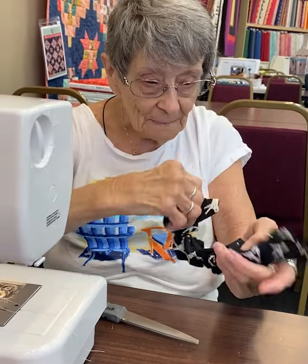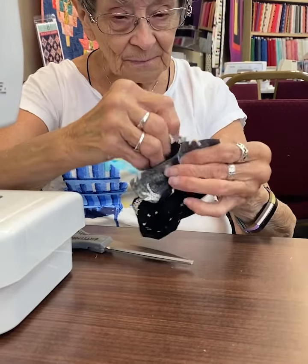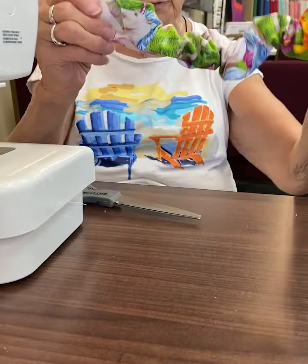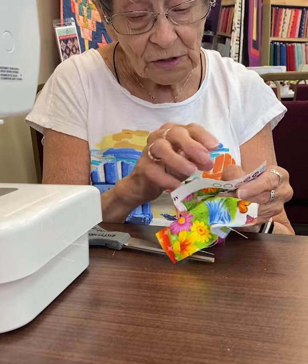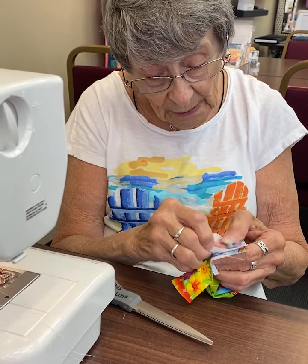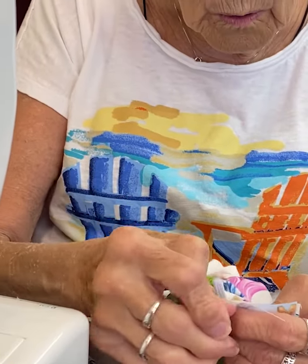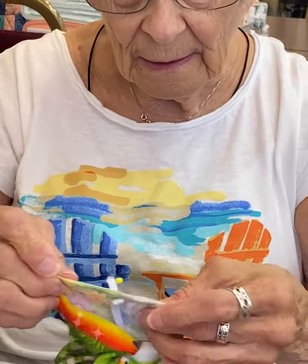Now we're going to sew this onto this. I showed you how to turn it inside out. Now we've got one that's multicolored. Now if you have left your selvage on, you want to make sure you don't sew into the selvage — you want to come a little bit past the selvage. So you're going to take this and sew this right here onto here. Make sure — most of you will want to pin. I'm one of those people that I kind of eyeball things, but I will pin.